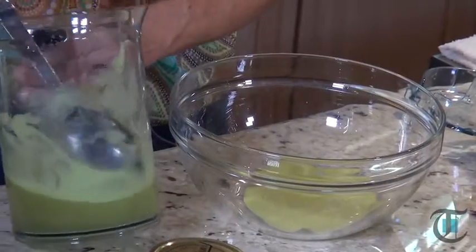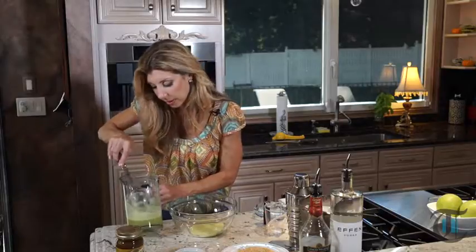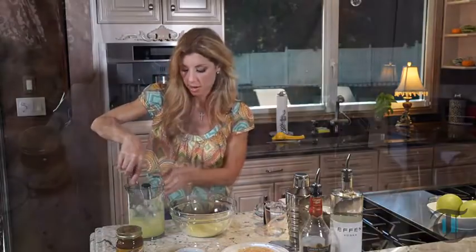Now as it sits, it will darken just a little bit, so that lemon juice will give it a beautiful, bright, fresh flavor and will preserve the color a little bit. But if it darkens, don't worry.